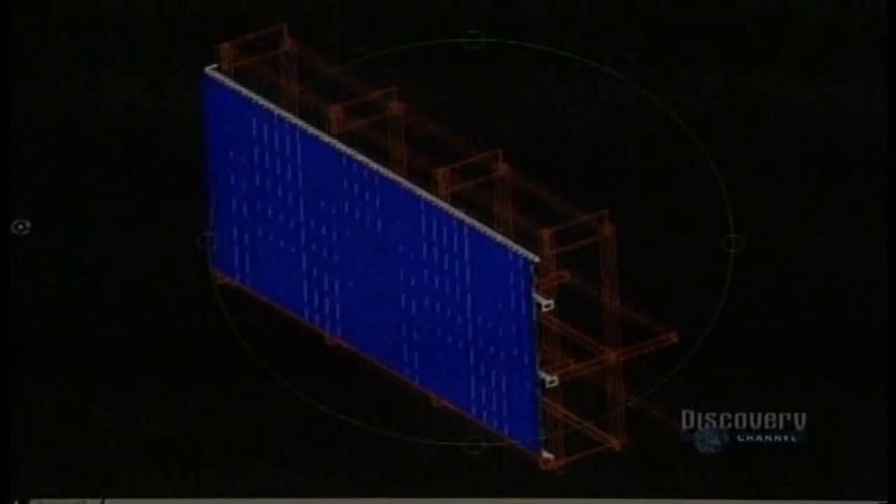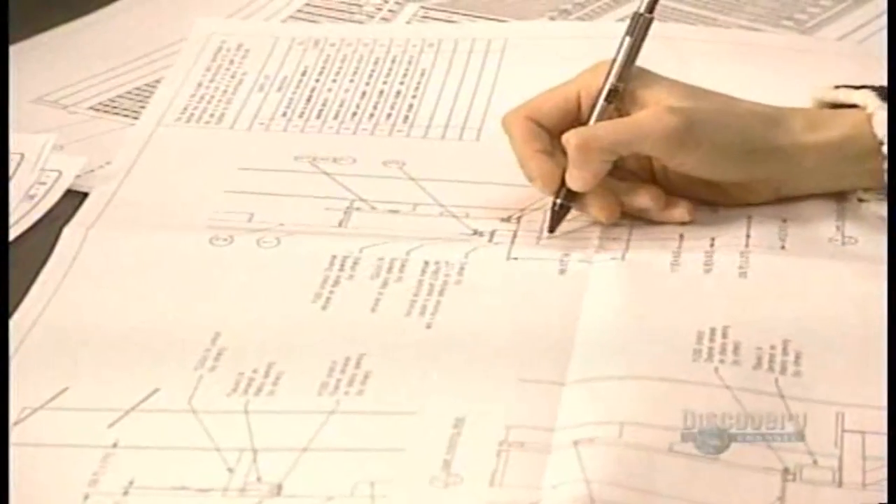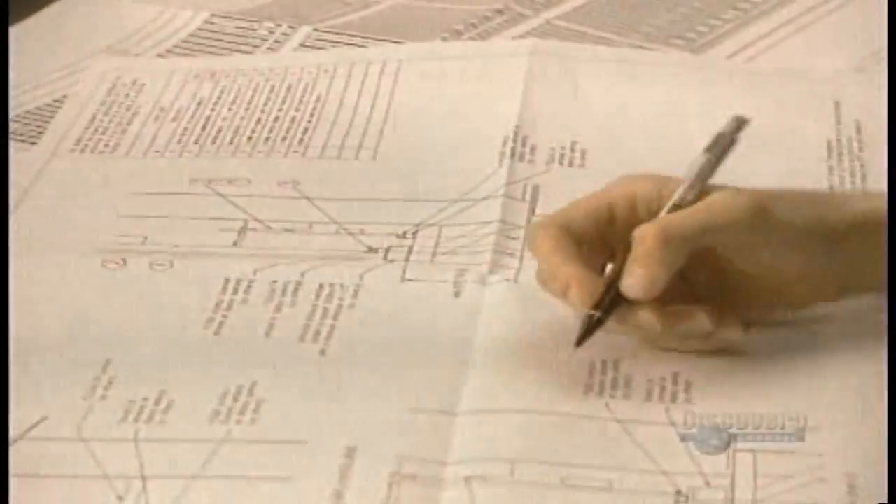The creation of a sign starts with plans drawn by engineers and architects. Hundreds of plans are created by computer, among other methods, and require between two days or even a month of work.